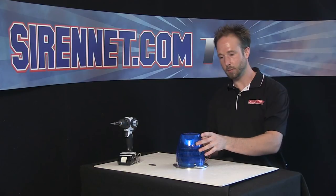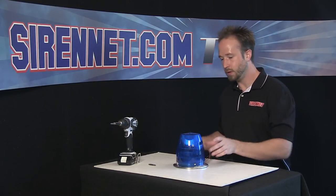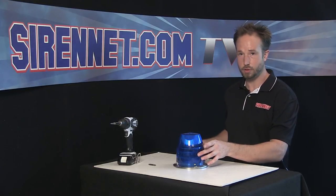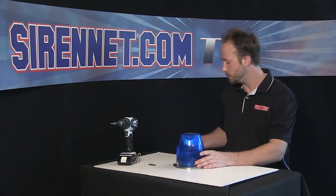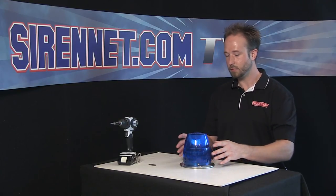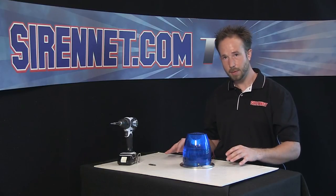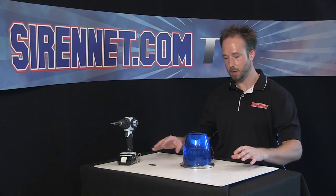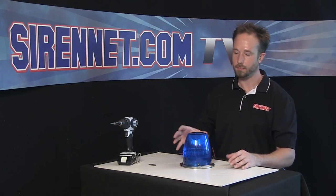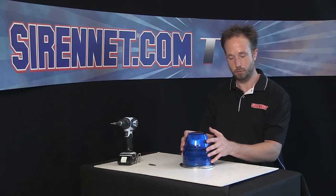Another thing to keep in mind when it comes to this and strobe beacons alike: the internal capacitor will hold a charge for a bit of time after the beacon has been deactivated. So make sure that once power is disconnected from the beacon, give it about 10 minutes for the charge inside the capacitor to dissipate. That way, everything will be safe and you'll have a proper and successful installation for the strobe tube.